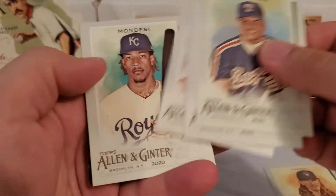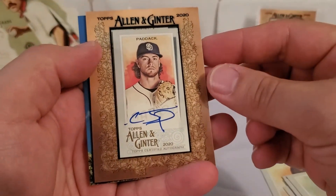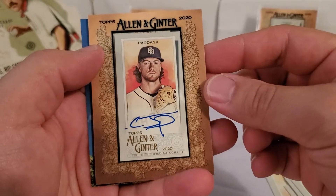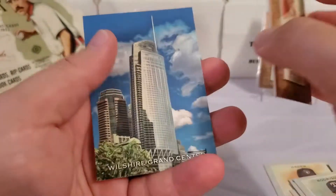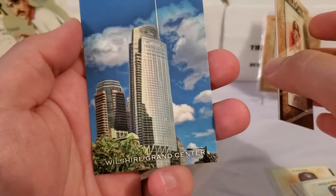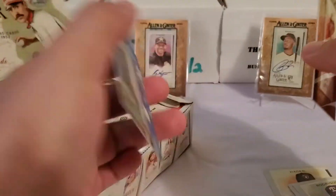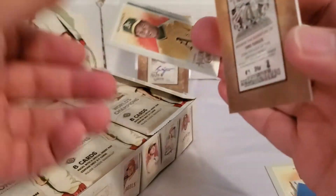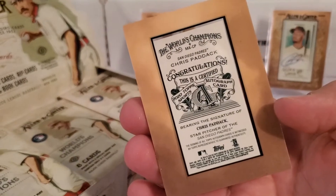Wow, boom — right off the bat! Chris Paddock. Pack number one we got an auto. Chris Paddock mini. And behind it we've got the skyscrapers subset — the Wilshire Grand Center, Reach for the Sky. And there's our mini per pack — that's going to be a Rickey Henderson mini. Pretty cool.